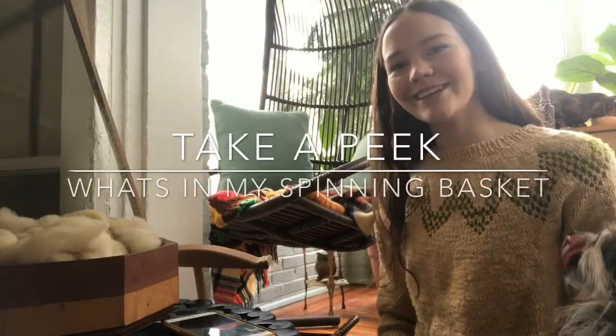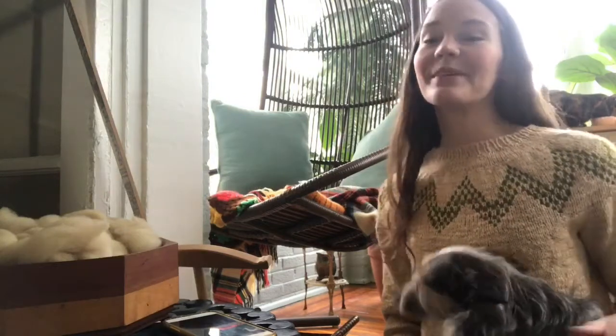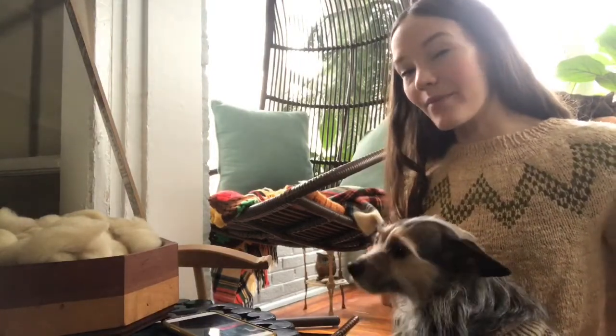Do you see my cat over there, over my shoulder? Hey, Chip. So I'm here with you now on the floor of my spinning room to show you what I have in my spinning basket.